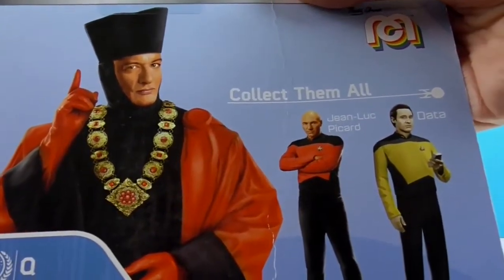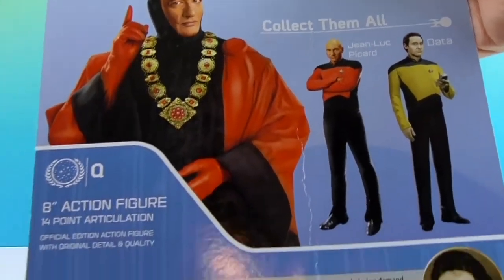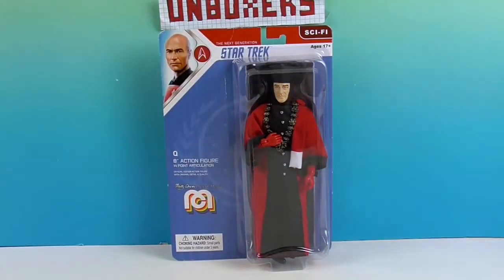I do remember this character. On the back of the box there are a couple of other figures you can get. He is an official MIGO. We're going to go ahead and get Q out of his box so we can give you a much closer look — we'll be right back.